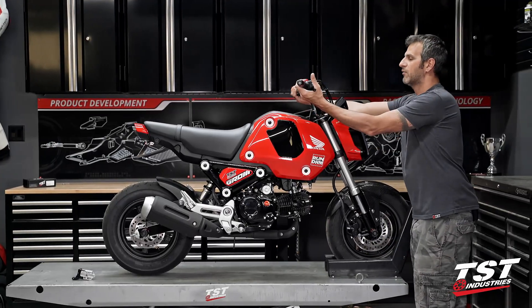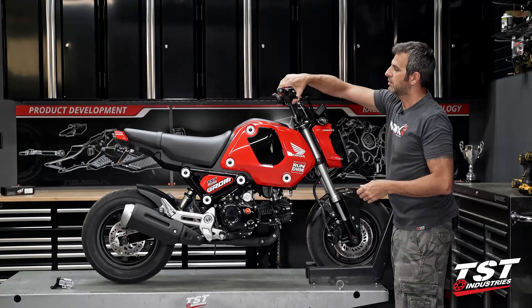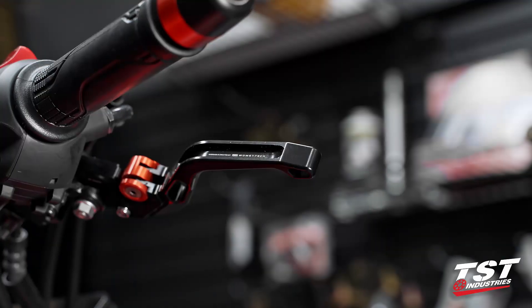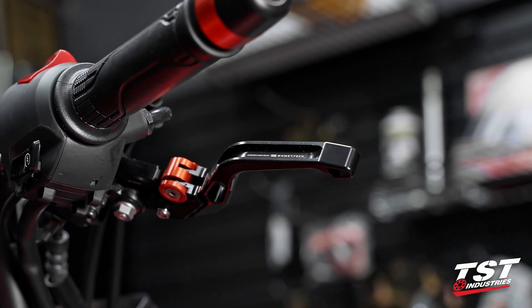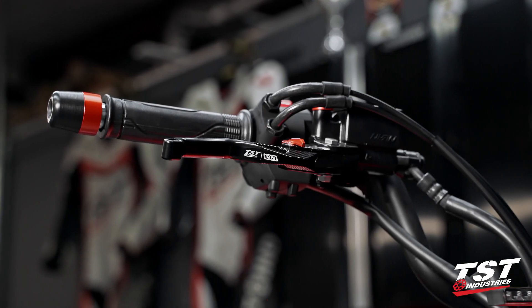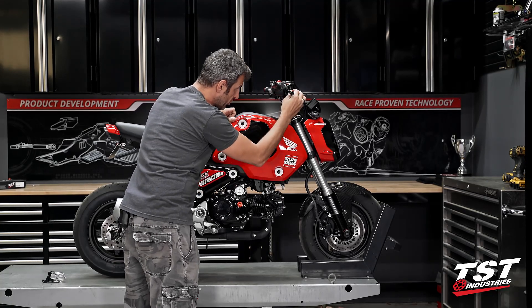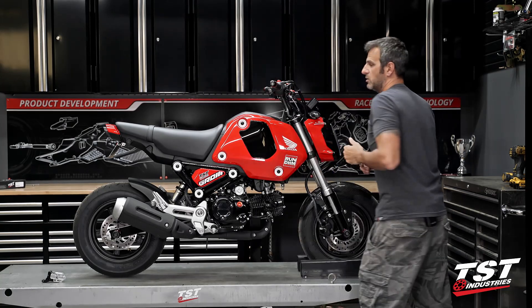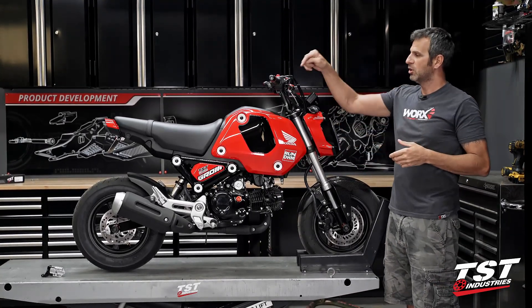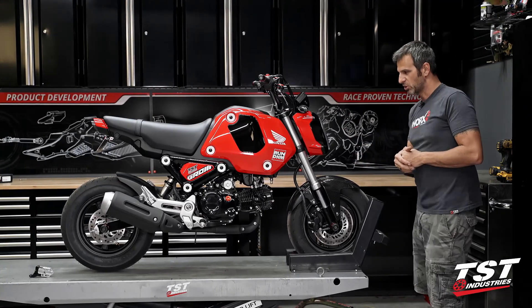Up front on the bars, we have our Momentech controls. We've validated the fit and function for the Momentech Shorty Racing Levers. These really change the feel of the controls up front and they have several levels of adjustment. We also supply different color adjusters — all very nice stuff. CNC aluminum construction, black anodized finish. The adjusters are available in several different colors.